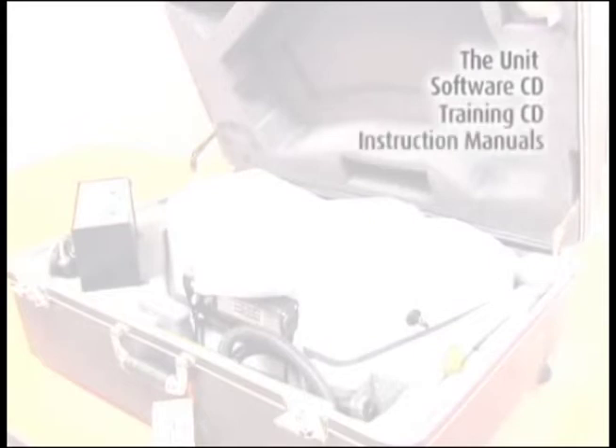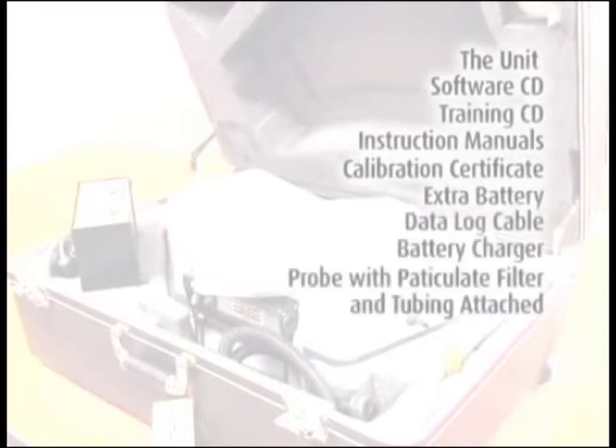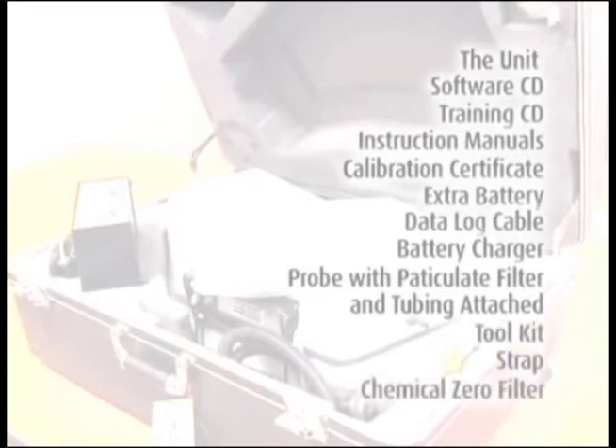You should have the unit, software CD, two types if you requested the spectrum scan, training CD, instruction manuals, calibration certificate, one extra battery, data log cable, battery charger, probe with particulate filter and tubing attached, toolkit, strap, and chemical zero filter.